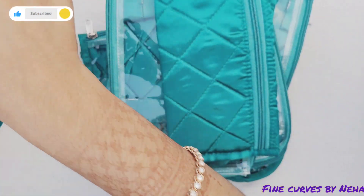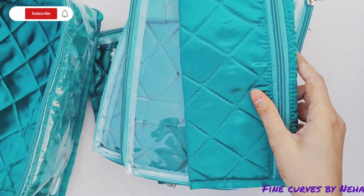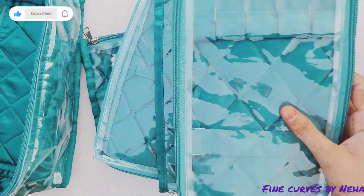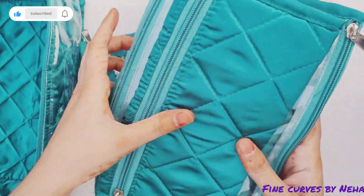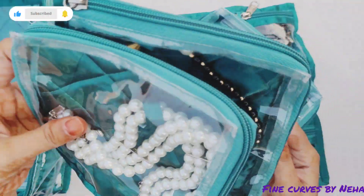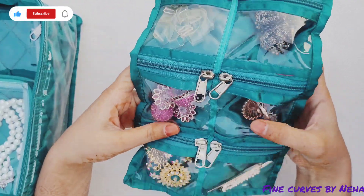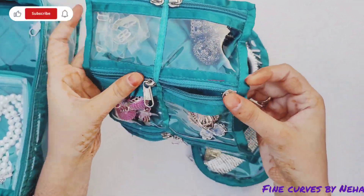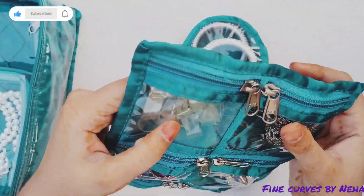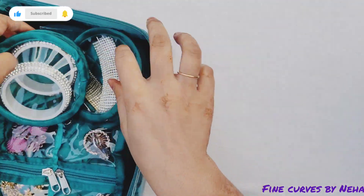You can also use it individually. We will use the same and put it on the back. Let me count: 1, 2, 3, 4, 5 — and then we have 3 large pouches and 3 small pouches. They have zippers, stitching, plastic quality, fabric, and finishing. This is a bangle pouch, so you can have two bangle pouches.